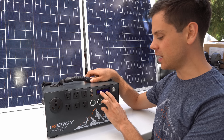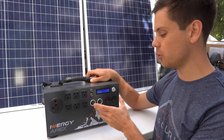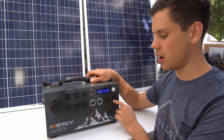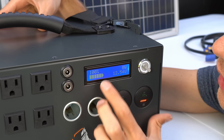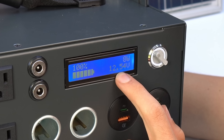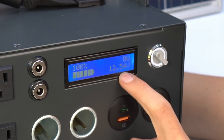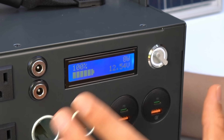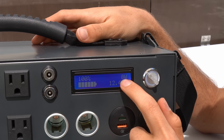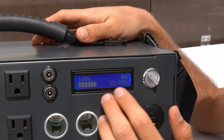There is one switch and a small screen. When you flip this switch to the left, all of the DC outputs will turn on and become live. Switch it to the right and both the DC outputs and AC outlets will turn on. The screen tells you how much battery capacity you have available and the current battery voltage. There is also a watt meter that tells you whether it's charging or discharging and the net power going in or out of the battery.